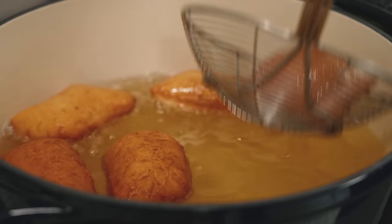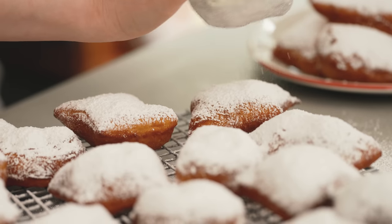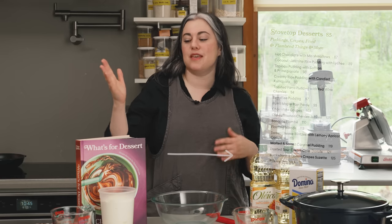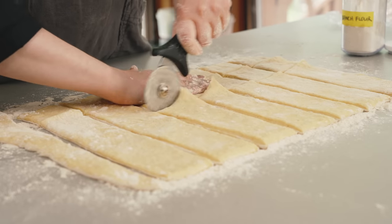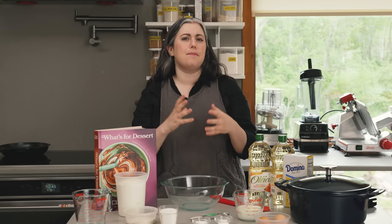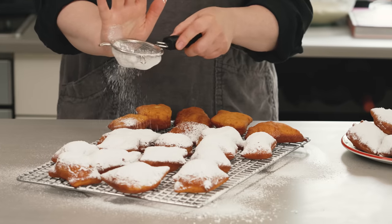Hi everyone, I'm Claire Saffetz. Welcome to my home kitchen. Today I am making a recipe inspired by the incredible beignets at Café du Monde in New Orleans. These are my pillowy beignets. They are from the Stovetop Desserts chapter in What's for Dessert. They are crispy on the outside and super soft, light, but also chewy on the inside. They're just so delicious and really fun to make.